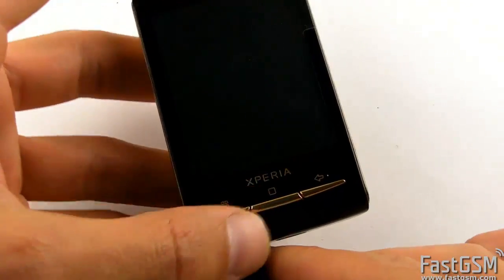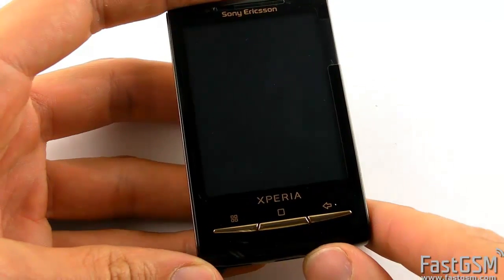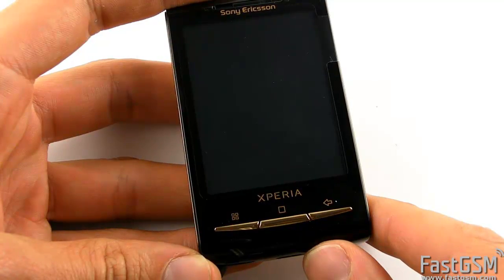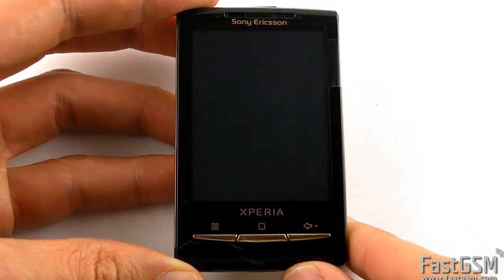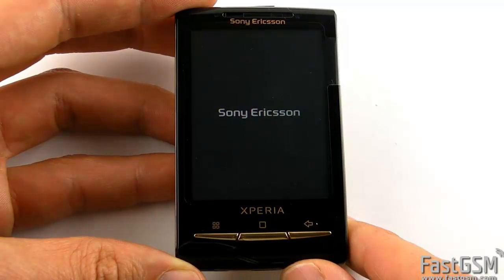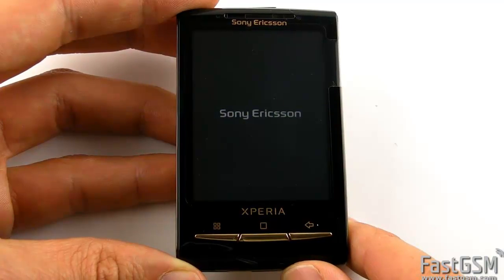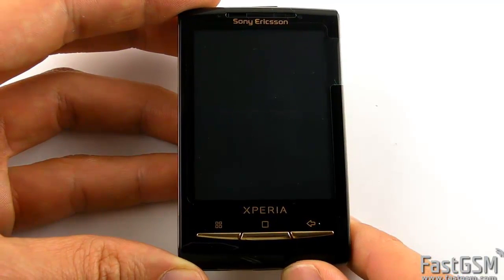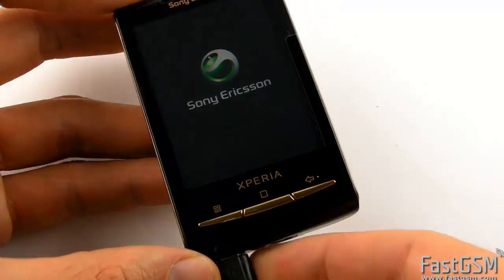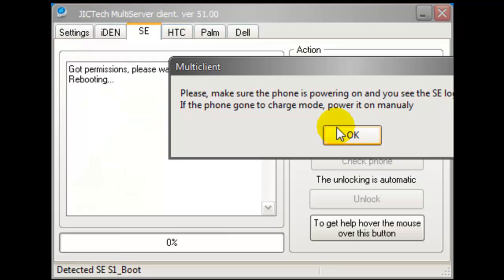When another dialog shows up, check if the phone is in charging mode or not. If it is in charging mode, just disconnect the phone and power it on. When the phone is completely started, plug the USB cable back and hit the OK button twice.